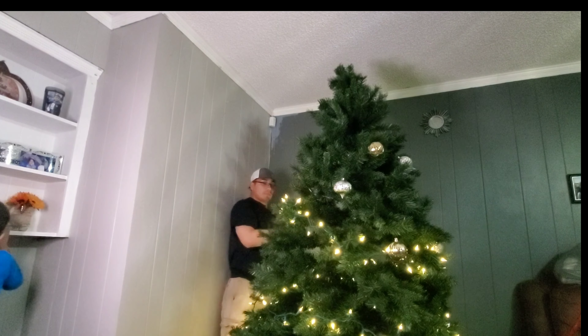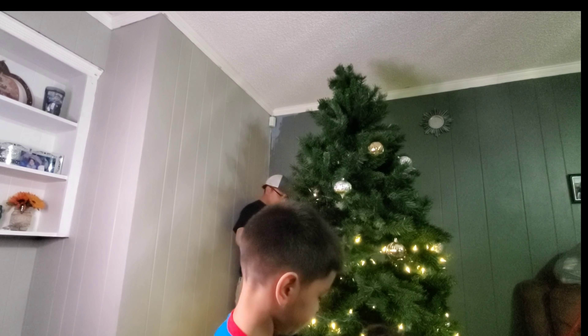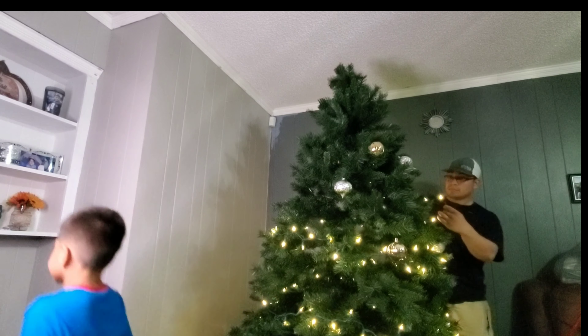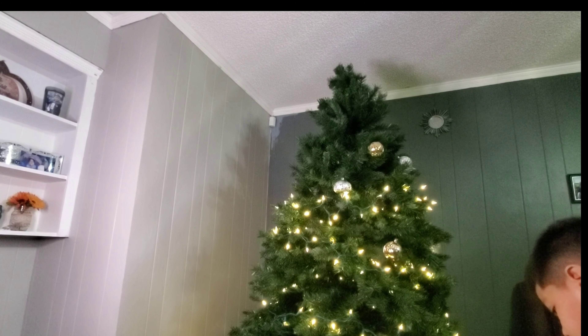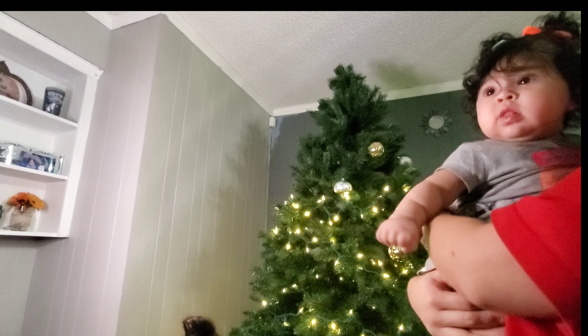At this point Alex probably knew there wasn't going to be enough lights — I know I was thinking that the whole time. So he did go to the store, and right here he's telling me that the lights he got were the wrong color — he got the white ones instead of the green ones.